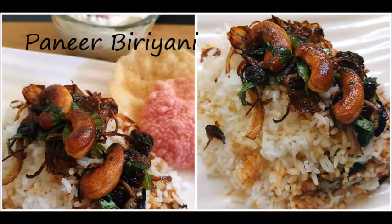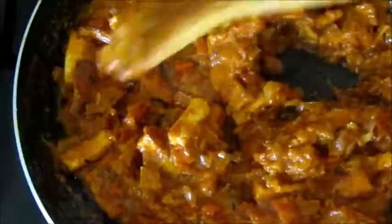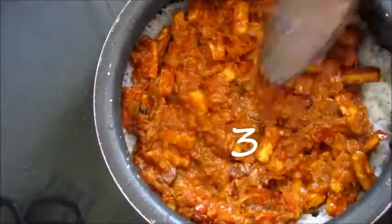Hello Friends! Today we are going to see how to make paneer biryani. We are doing this in 3 steps: 1st cook the rice, 2nd make paneer gravy, and 3rd layer it.